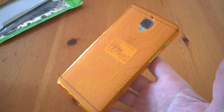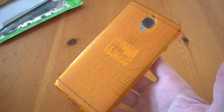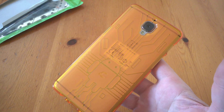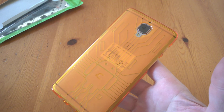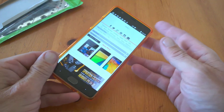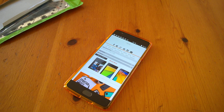Any questions — find us at TechBuzzOrland on Instagram, Twitter, Snapchat, and Facebook, and our blog at techbuzzorland.com. Give us a shout if you need to ask anything about the case. We'll attach a written review and close-up images to the end of this video. That's it for now — it's the OnePlus 3 case from Cruiserlite. Thanks for watching!